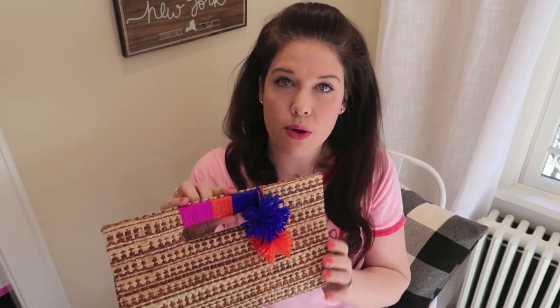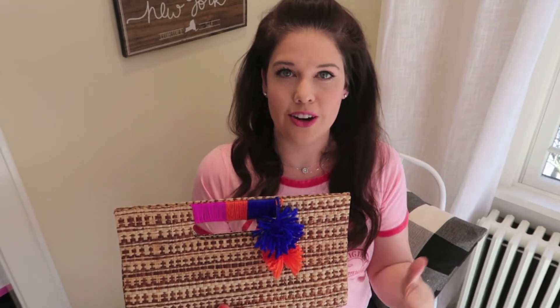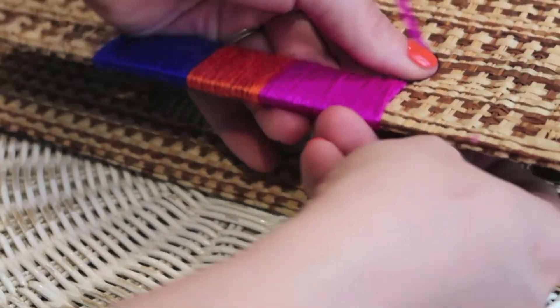I tied it to itself and then went with a second color, and when I was happy with that amount I went with a third color. I liked these three colors together — I thought it was really cheerful. But maybe you want a monochromatic look; just do one color, that's fine.